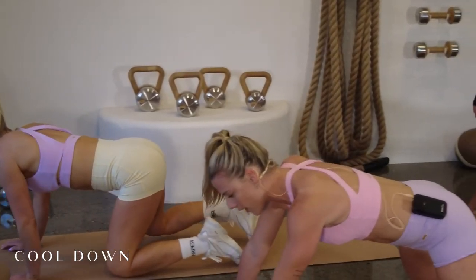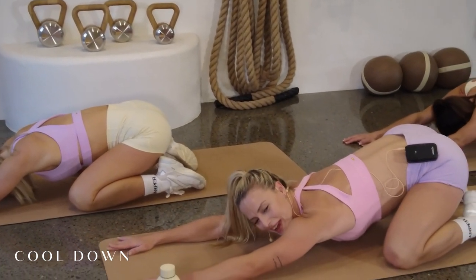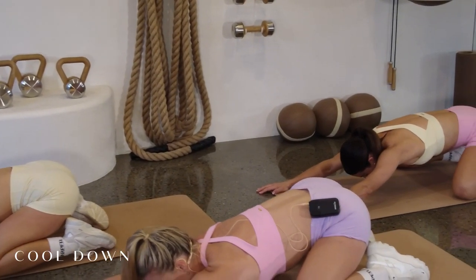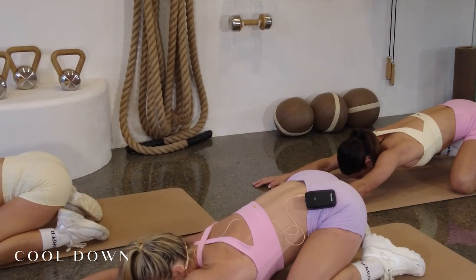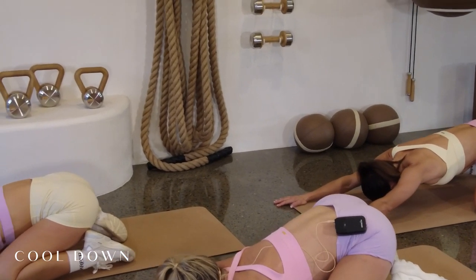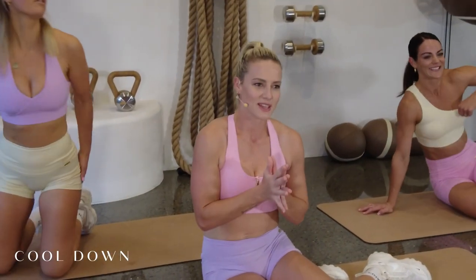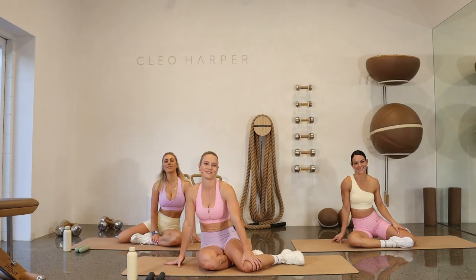Knees back on the mat — let's sink back into one nice big child's pose. Knees are wide, sinking back, push those palms down to the mat. Long inhale and exhale. Nice calm state — ready for whatever is ahead: restful sleep, work day, whatever it is. Slowly come back up, back to seated. Well done guys — thank you for joining us for workout number 76. We'll see you tomorrow for some more fun. Peace.